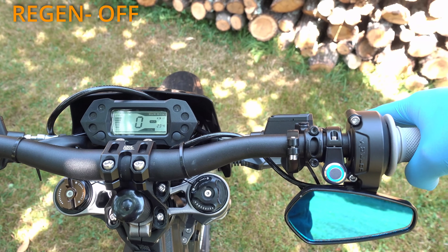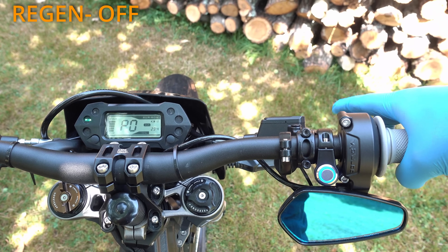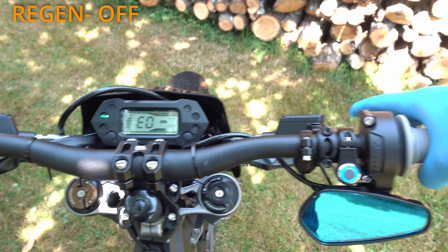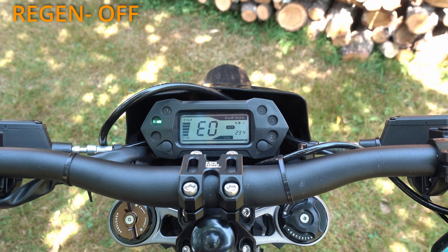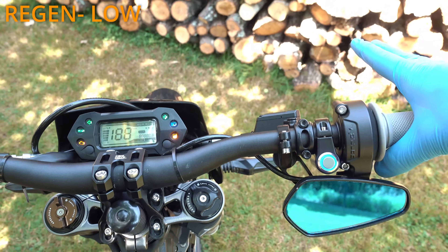Next, regen off: 1 super short, 7 short and 1 long press. The display will show E0. This is best for wheelies or racing. Regen settings are stored.